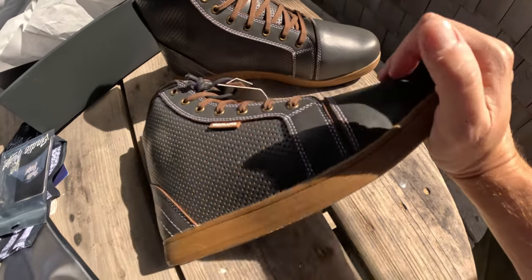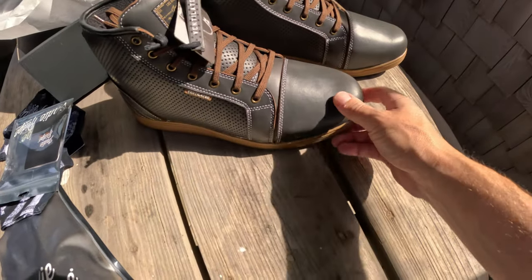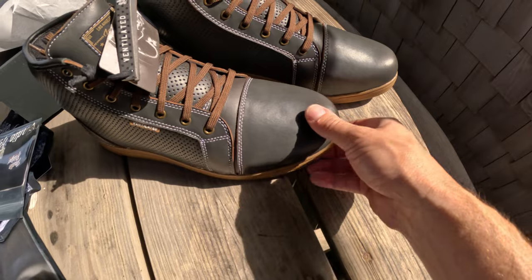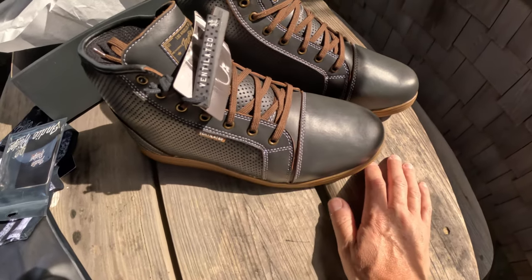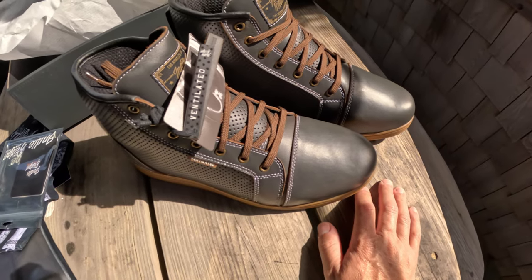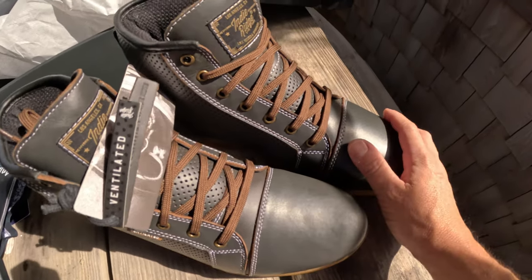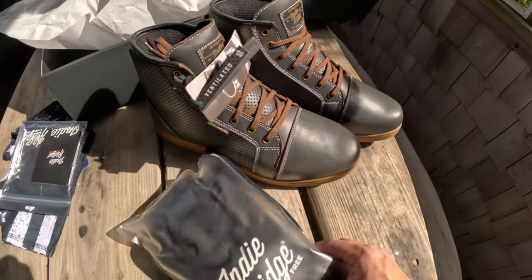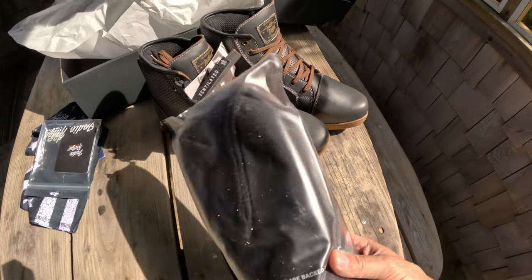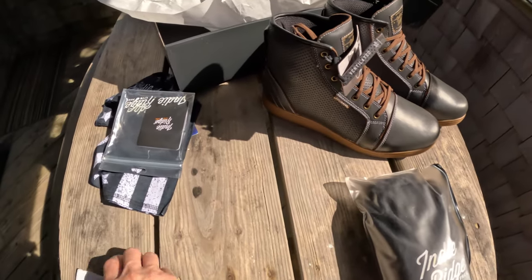I really like the contrast of the colors here on the Walker — that's one of the reasons I chose these. I can't wait to start testing them out. The Crow that I've got I've really liked so far. They're a little stiff at first, just like any real leather boot — it takes a little breaking in.